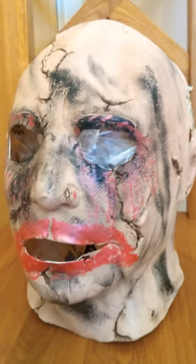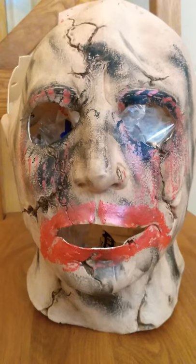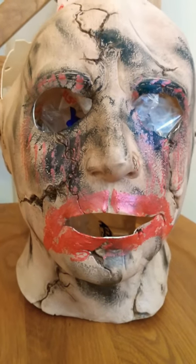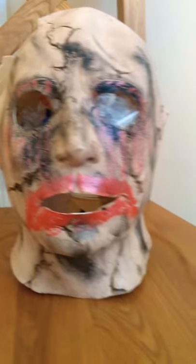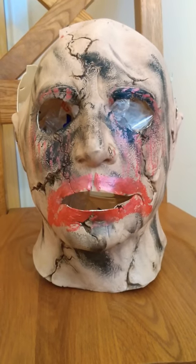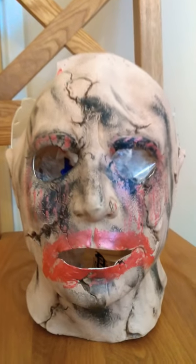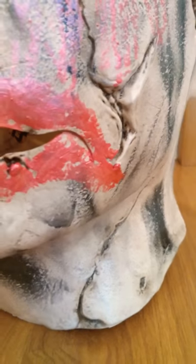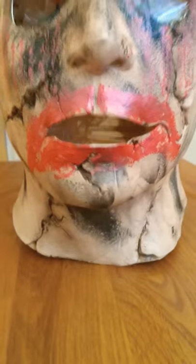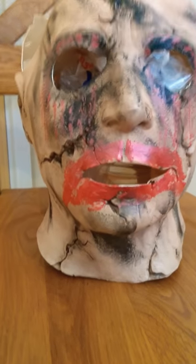I used some red paint, fake blood, and lipstick — mixed them all together and made the lipstick around the mouth, which I took the inspiration from the Pretty Lady mask for that part. I also split the mouth down the sides, as you can see on either side. I cut the lips off the mask too, so that you could actually speak and move the mouth of the mask.